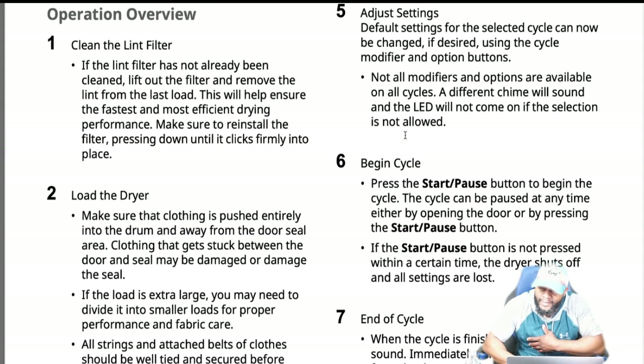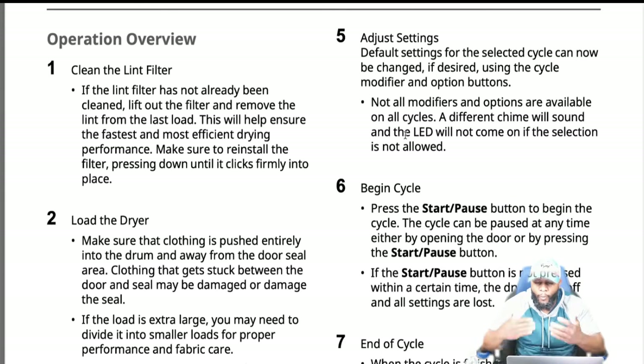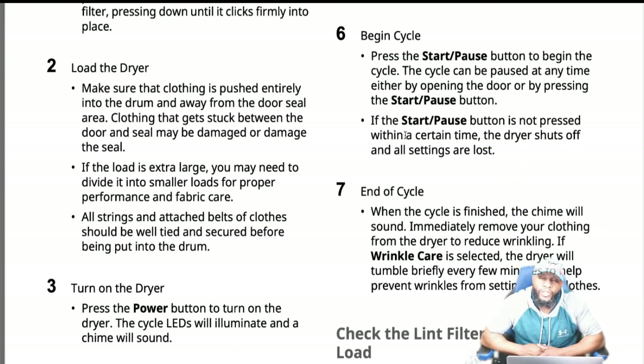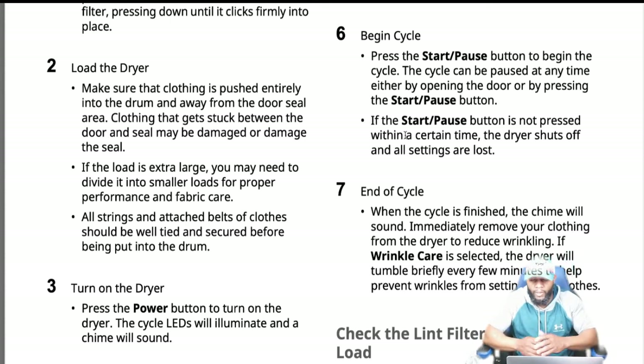Adjust the settings — the default settings for the selected cycle can be changed using the cycle modifier and option buttons. Press the start button to begin the cycle; it's a start and pause button, so the cycle can be paused at any time either by opening the door or pressing start/pause. At the end of the cycle, a chime will sound. If wrinkle care is selected, the dryer will tumble briefly every few minutes to help prevent wrinkles from setting in.